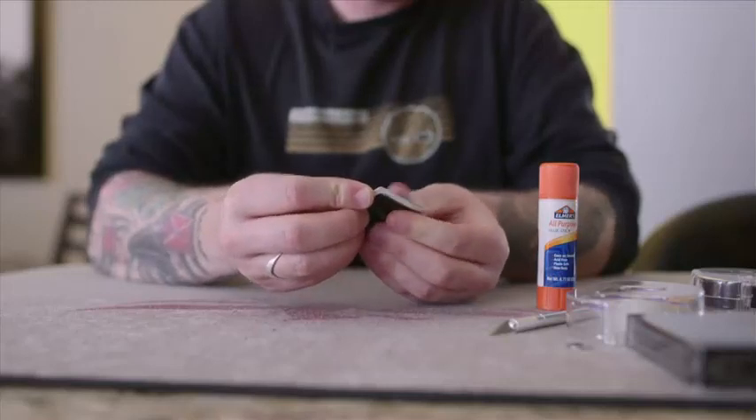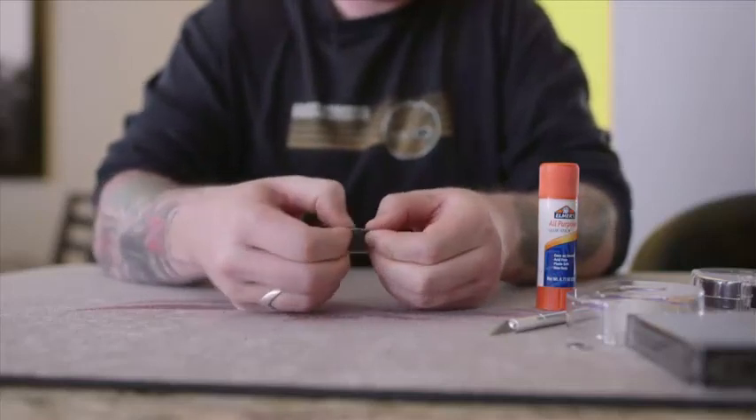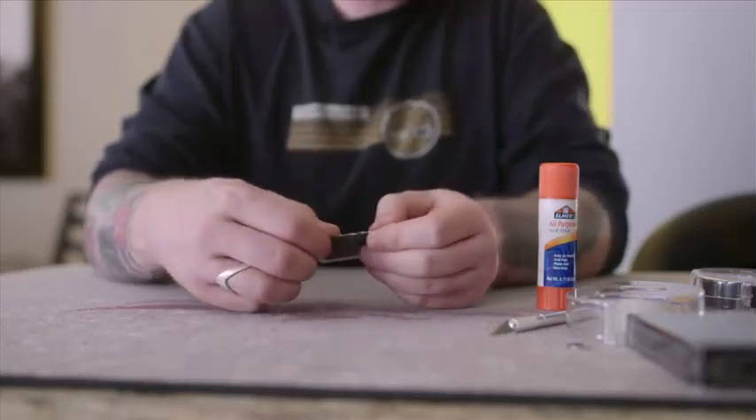What you'll do is fold it in half this way. Try and get it as neatly as possible. Bend it over, fold it back. You do this a couple times, just making it easier to tear.